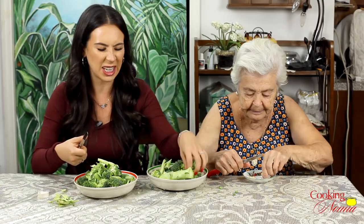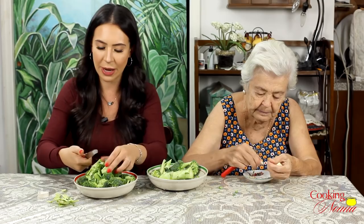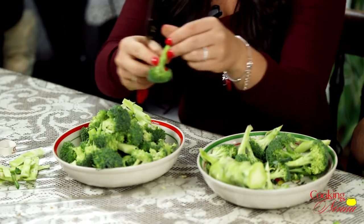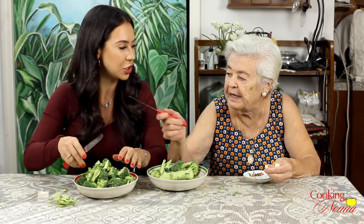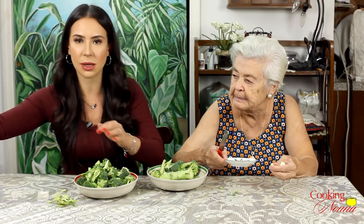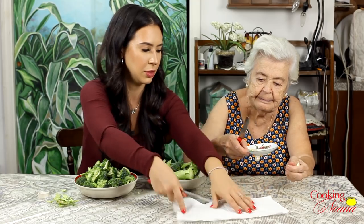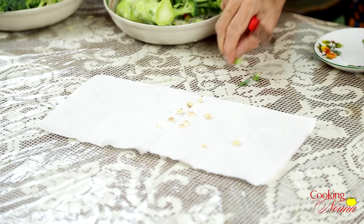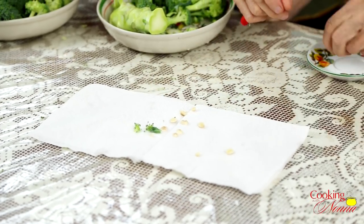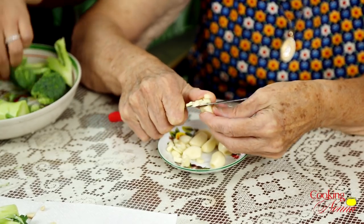Actually, the addition of cheese to this dish makes it more Italian-American, because in Puglia when they boil pasta with broccoli or broccoli rabe, putting cheese on the dish is kind of sacrilegious. They don't do it.